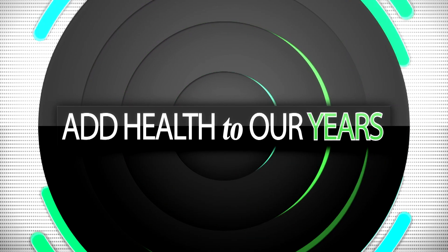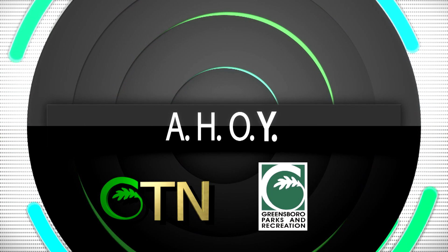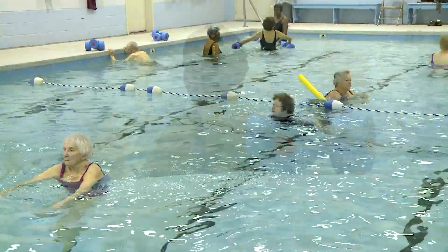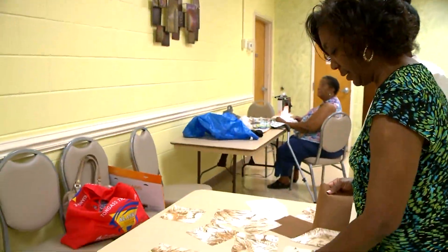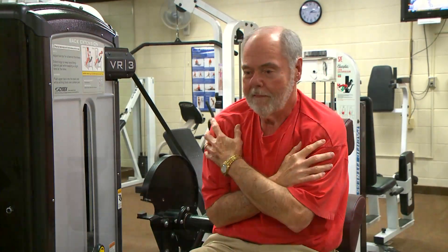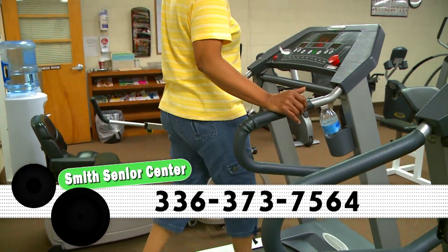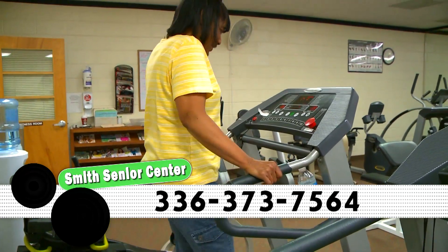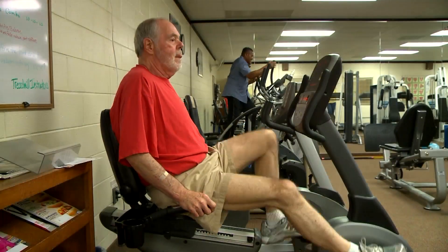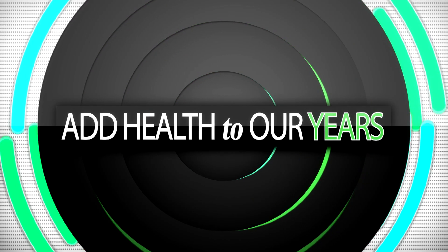This Add Health to Our Years presentation is brought to you by Greensboro Television Network and the Parks and Recreation Department. The Parks and Recreation Department offers a variety of Ahoy classes throughout the city. These classes are designed for older adults and are free to those 55 and older. For more information about this exercise program or additional senior activities, please call the Smith Senior Center at 336-373-7564. Watch GTN for more exercise programs to add health to our years.